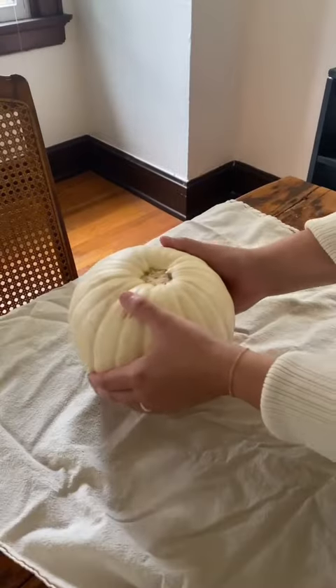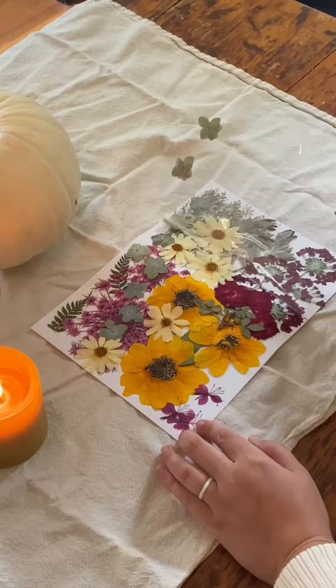Really fun and crafty way of making your pumpkin look a little bit more original this season. I got these pressed flowers off of Amazon and used a little bit of Mod Podge on the back to kind of plaster them and collage them onto the pumpkin. I really like how it turned out — it's so pretty and I want to do more.